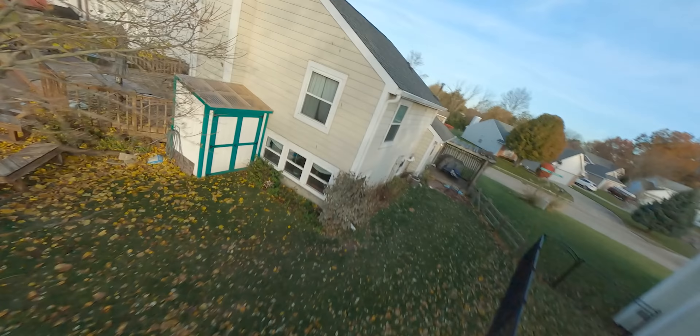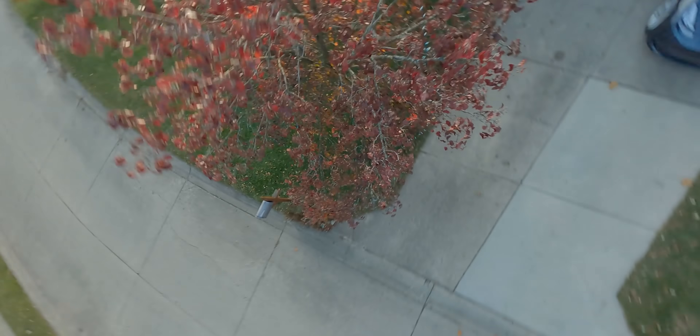Everything is intact. So the tune wasn't perfect — there's definitely some work that needs to be done there. This is the first flight I've done with it and I didn't do anything other than just put in the default tune and take off.